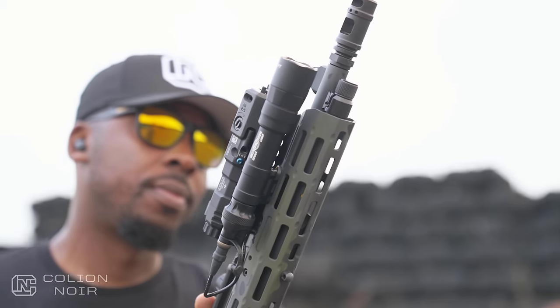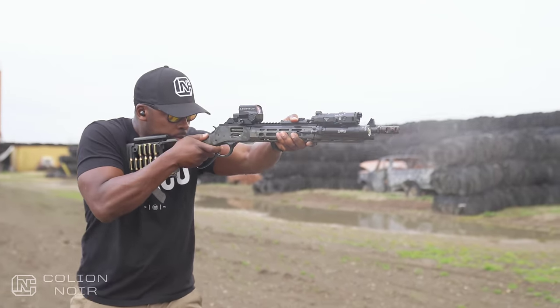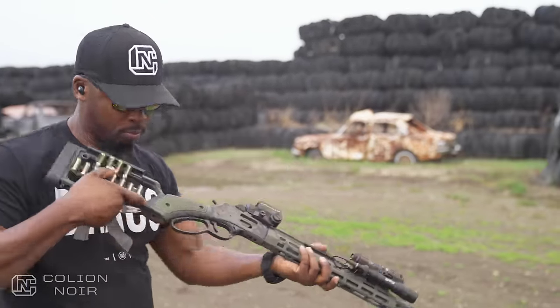You see the .357 mag bullets just sitting in the stock, and then the super tacked-out lever-action gun, and then when you pull the trigger, it feels like you're shooting really loud smoke. It throws you off a bit, but it is immensely enjoyable.